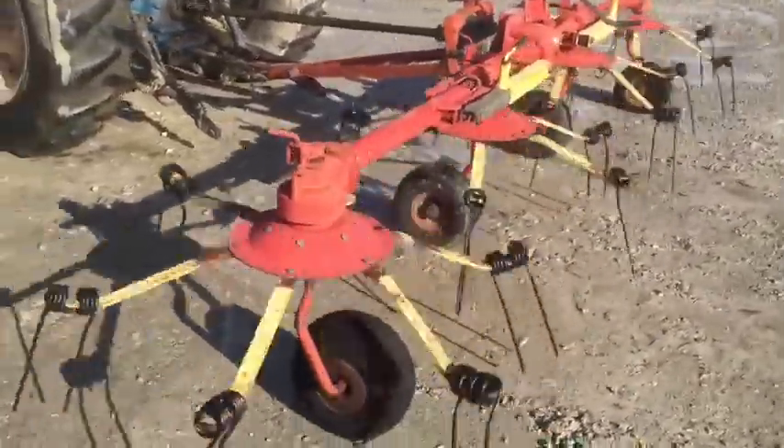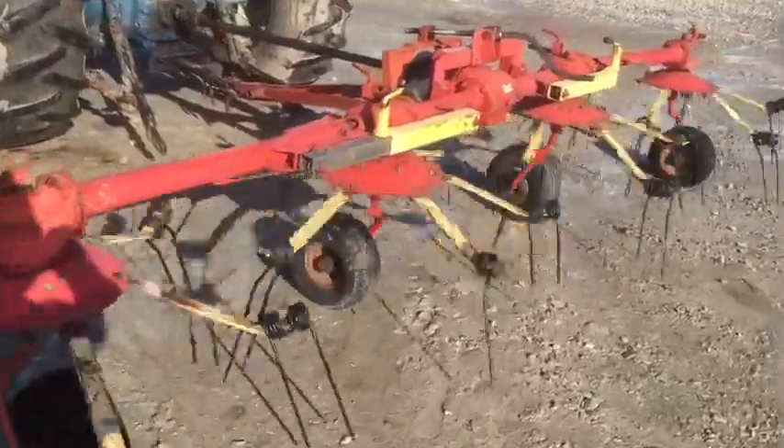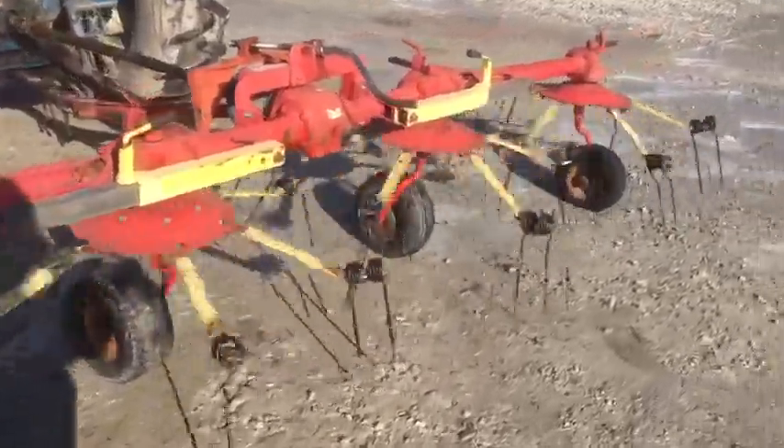The right-hand tire is a little low, and that's why it's making a little noise — the teeth are actually scraping a little bit of gravel. But it's not the Tedder, it's just that little tire.